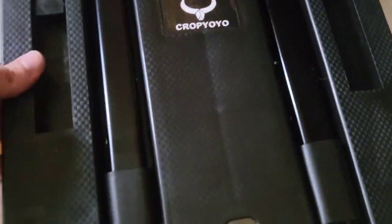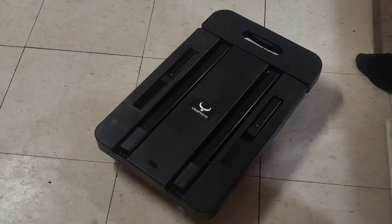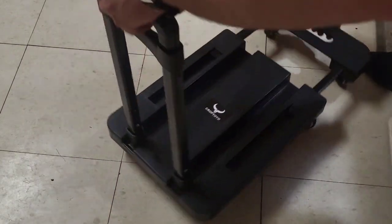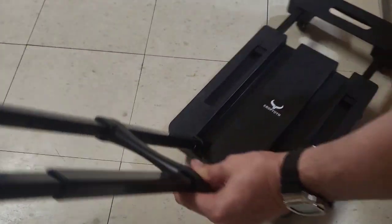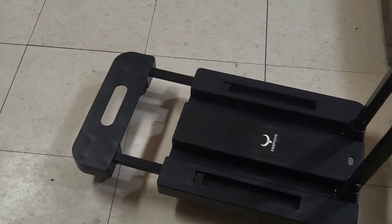It's heavy duty construction. There's the logo there. If you take a look here, this can pull outward and this slides up. Now you can adjust the handle as you like. And this pulls out — super tall handle. Look at that, it's extended out so you can hold more stuff.